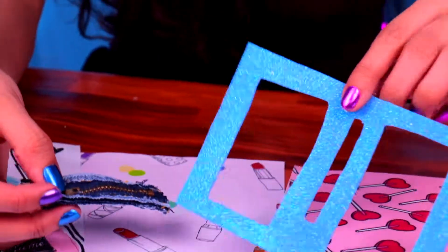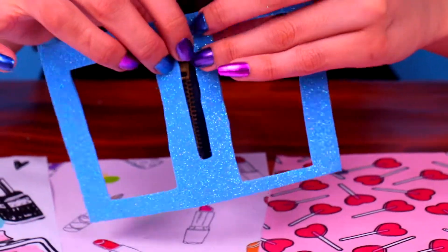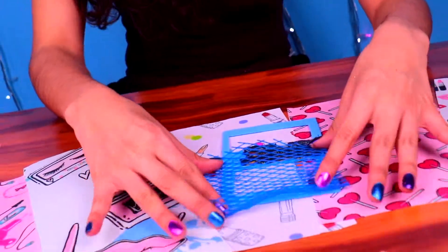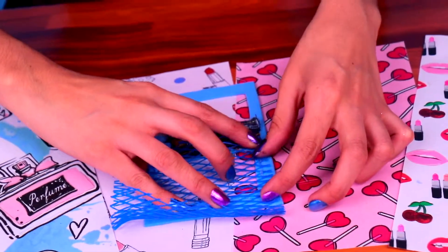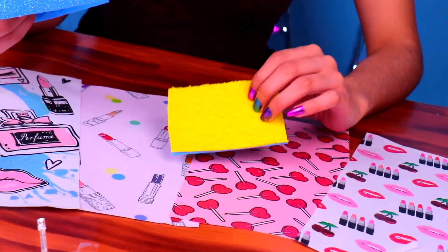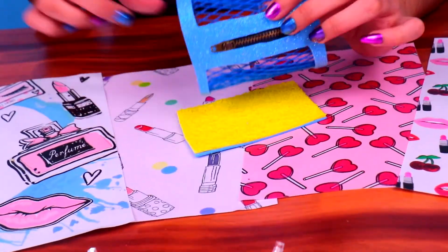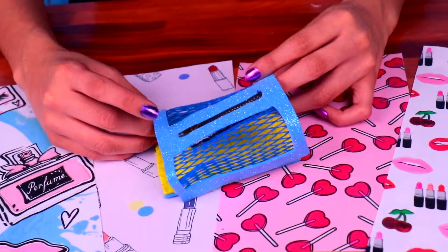Moving on to our next accessory, we're gonna make a super-cute pet carrier! We're gonna grab a small piece of glitter foam and cut out three rectangles. Next, we're gonna attach two pieces of the plastic mesh to the larger rectangles with the glue gun. These are gonna be the sides of our super-cool pet carrier. For the bottom part, we've attached together two small pieces of blue glitter foam and yellow towel foam, then apply a little bit of hot glue to the edges and attach it to the rest of the carrier. It's beginning to look amazing!